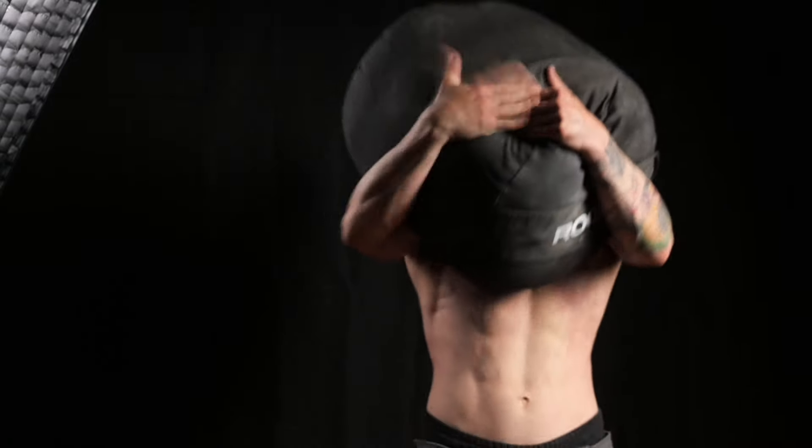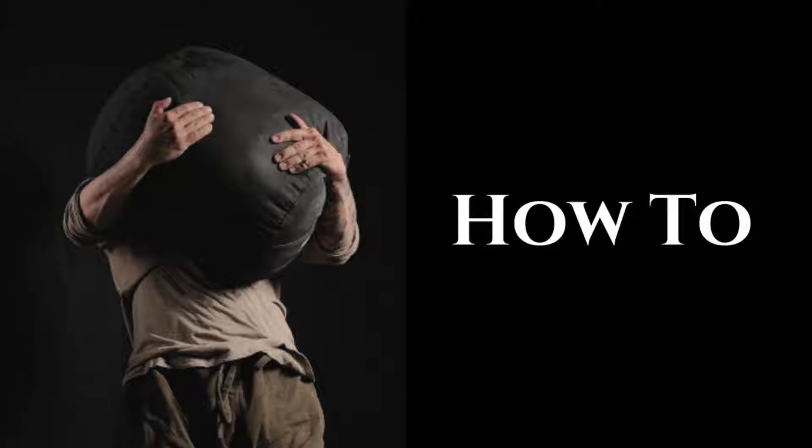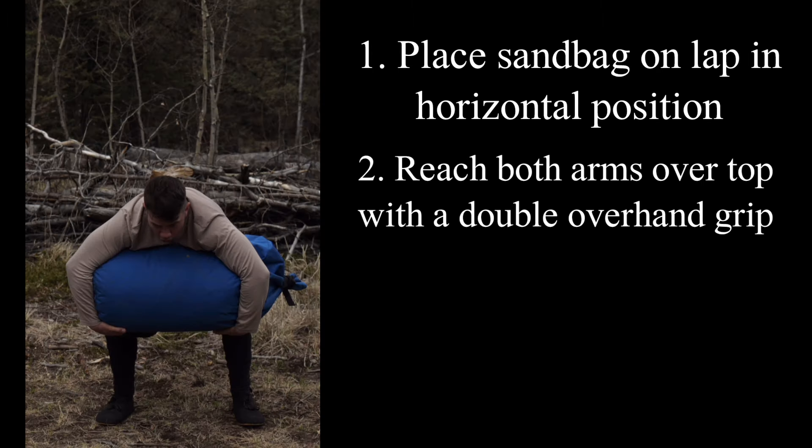The final response — this is cool, I want to try it myself. Let's get into it. Begin by lifting a sandbag from the ground and placing it in a horizontal position on your lap. From there, drape both of your arms over top, as far as you're able, with a double overhand grip.